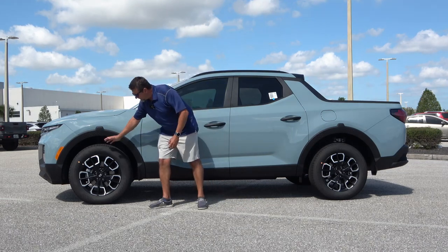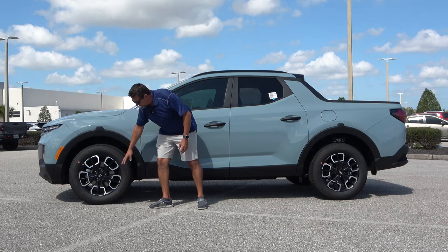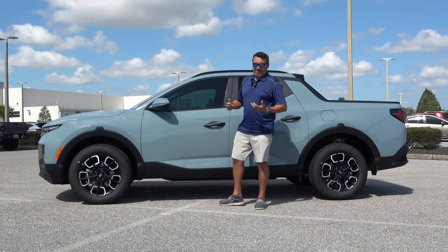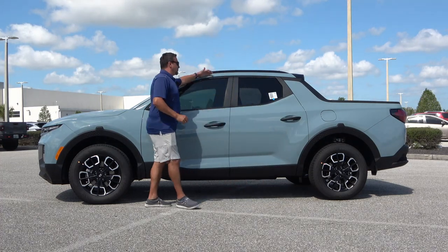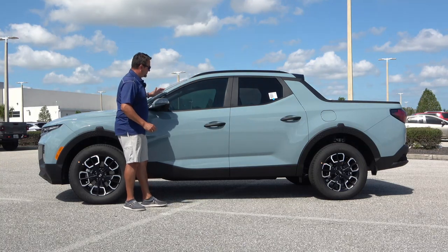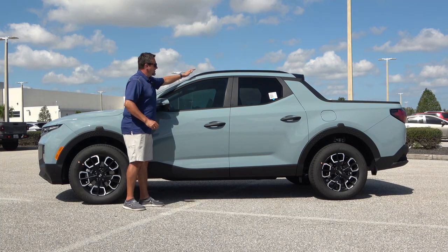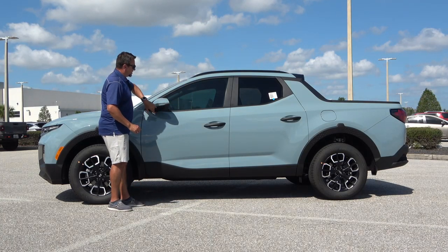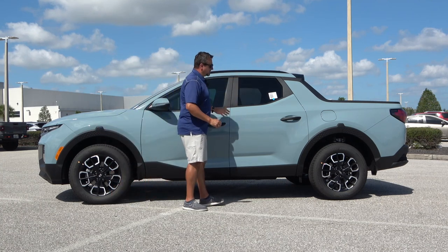As far as the wheels and tires, we have 18-inch wheels with a 245/60 tire size, and a two-tone rim. It's not my favorite design, but it's very subjective. On this particular one, everything is blacked out — no chrome or shiny pieces anywhere. You have black roof rails, black door handles, black portions of the mirrors, and black surroundings on all the windows.